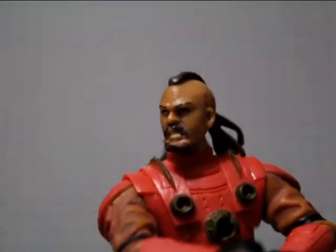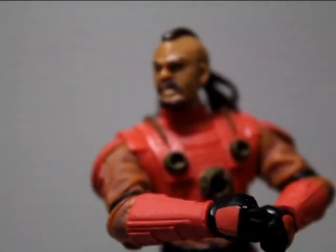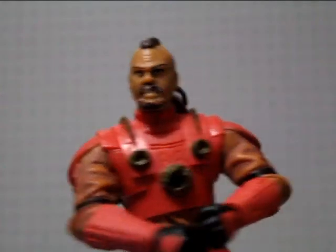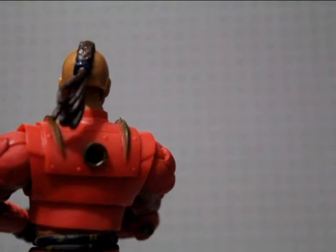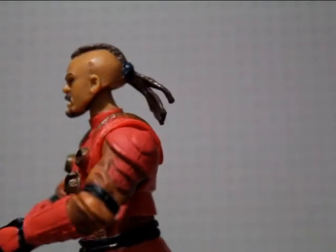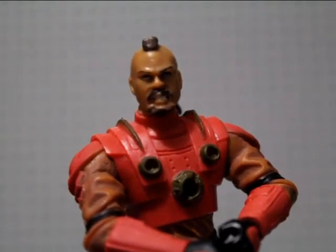Head sculpt time. I really really do like the head sculpt of this figure — very very cool. It's like a Mr. T haircut. He does have some ponytail braids with a dark blue hairband keeping it all up there. Very nice. And a steezy little goatee and mustache. Very very cool.